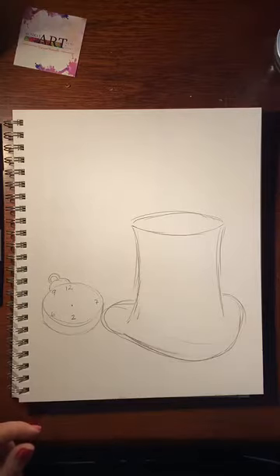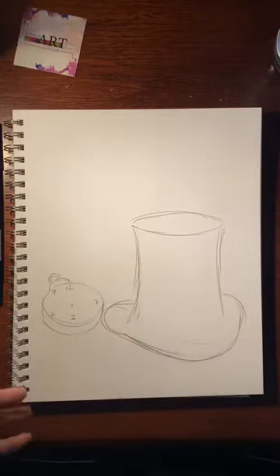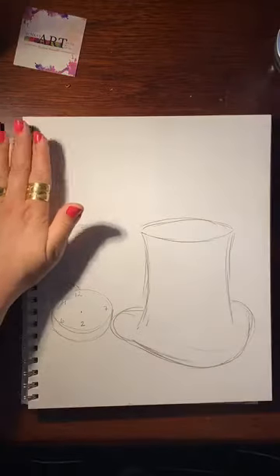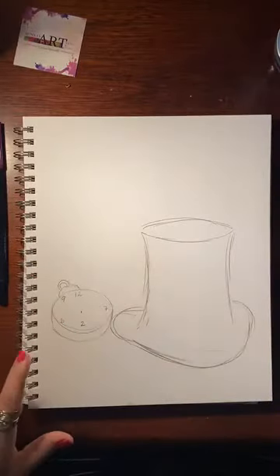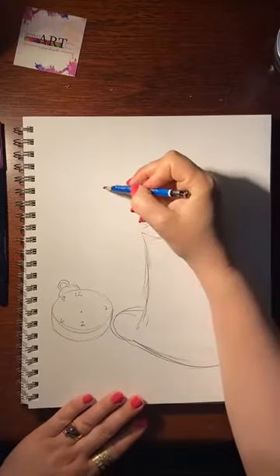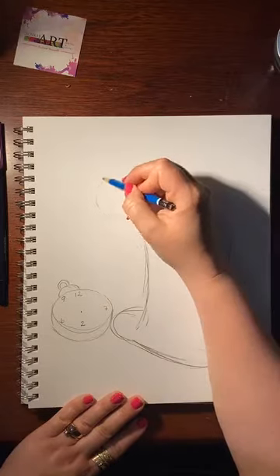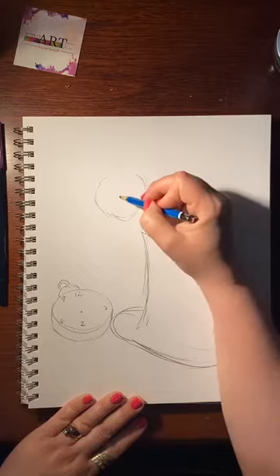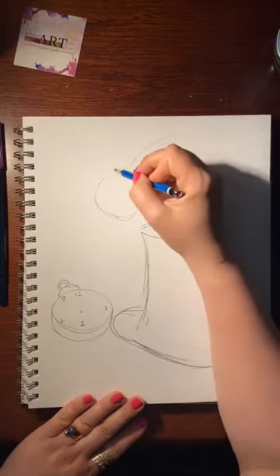Now we're going to do the white rabbit. You can make him all kinds of different shapes. The one thing he always has is a coat — sometimes with hearts on it, sometimes a plain brown coat, sometimes tweed. We're going to make him kind of popping out here. We want to keep consistent with the mad hatter and Alice in Wonderland theme — he's wearing a jacket. We'll give him a little face, either realistic or cartoony, it doesn't matter, and then give him some giant ears.